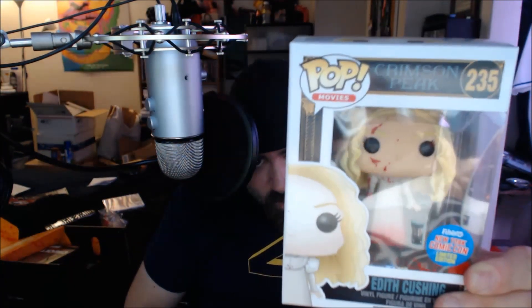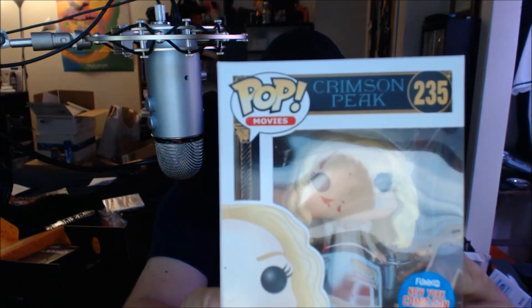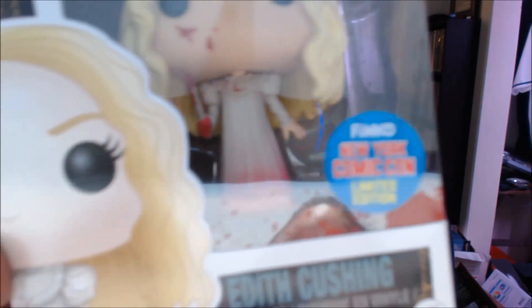Next item is a Pop Vinyl — Edith Cushing from Crimson Peak the movie. Pop Movies, Edith Cushing — sorry about the glare. This is very cool — limited edition Comic-Con version. You can see that little sticker right there, that's pretty cool. The camera's also not focusing. So that's kind of cool. I think this is my fifth or sixth pop; I'm not really a pop guy, but I do like the idea behind it.